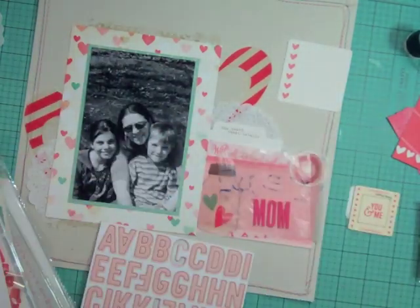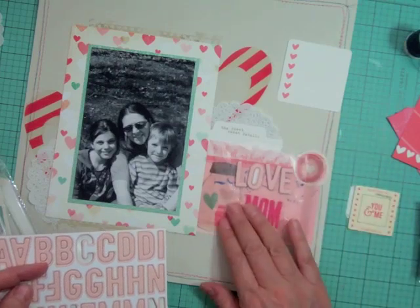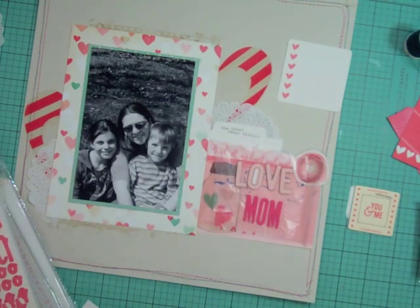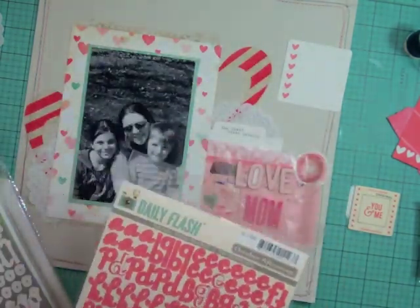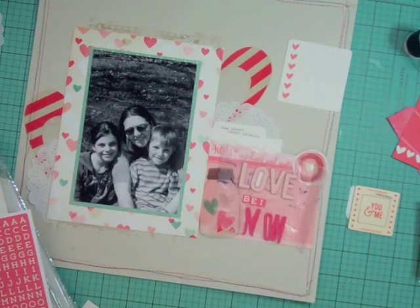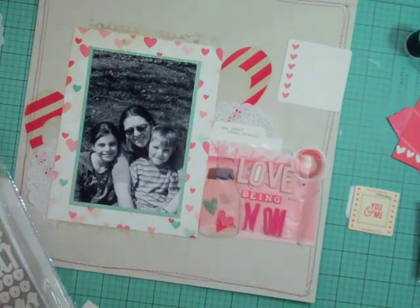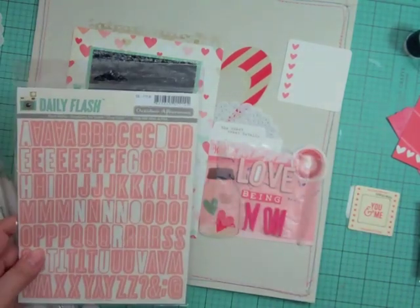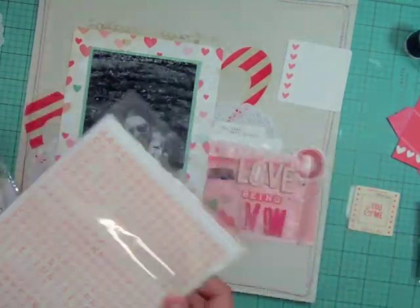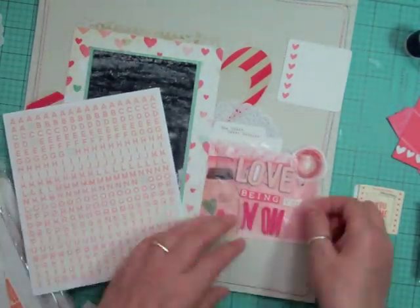Now I'm going through my own stash for letters, and a lot of them are from October Afternoon — those new letter stickers they just released. I love them. As soon as Simon Says Stamp gets newer ones I order them because they are not going to waste — I'm using them all the time. I'm so glad those little alphas made a comeback; years ago there used to be little alpha stickers and I kept them all.